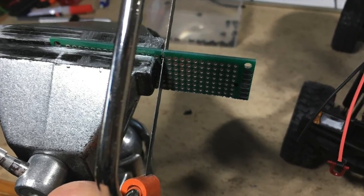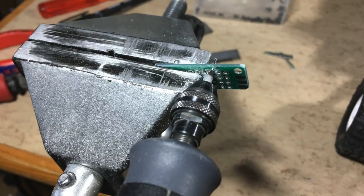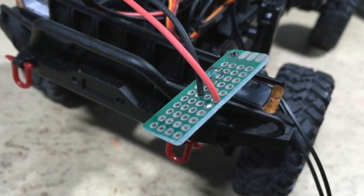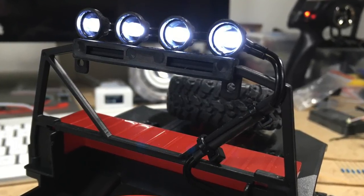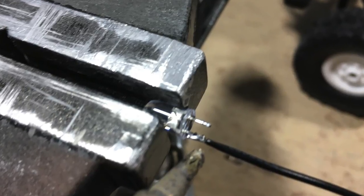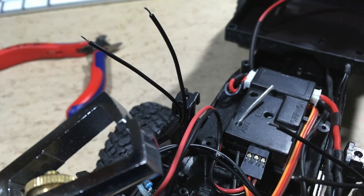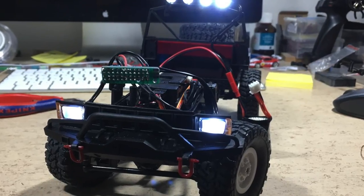Of course we also want working headlights, so let's prepare a 5 volt distributor board. It fits nicely on existing mounting posts. The 5 volt supply wires are now attached. Nice working rooftop lights — they are wired with a 100 ohm series resistor. Next: soldering wires to the headlight LEDs and protecting them with heat shrink. The LEDs are then secured with hot glue. The wire ends are now stripped and soldered to the distributor board. The series resistor value is 220 ohms.